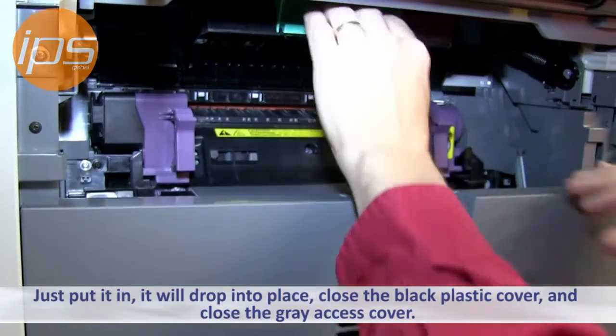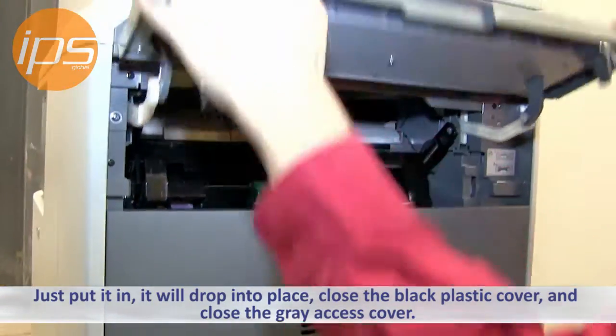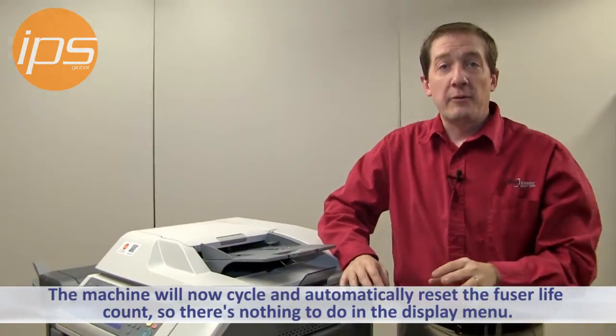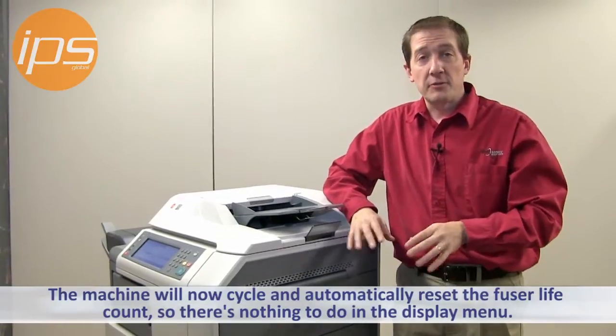Close the black cover, then close the grey outer cover. The machine will cycle and it will automatically reset the fuser life count, so there's nothing to do in the menu.